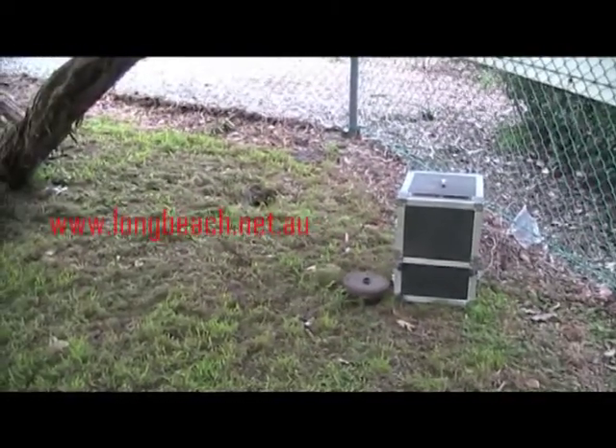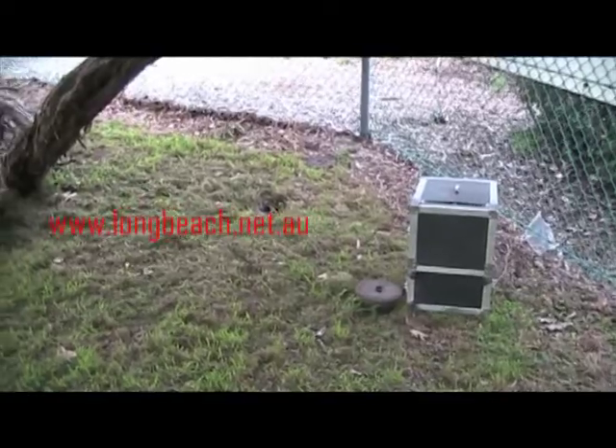Just at one of the local golf clubs here. We've got a boundary shaft which is about six feet deep. It's been blocking, and the main sewer line runs back up underneath these trees up to the clubhouse.